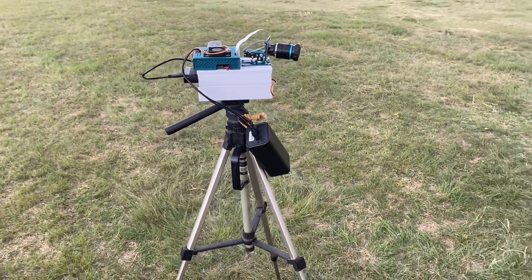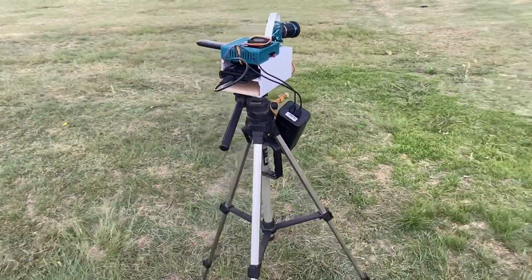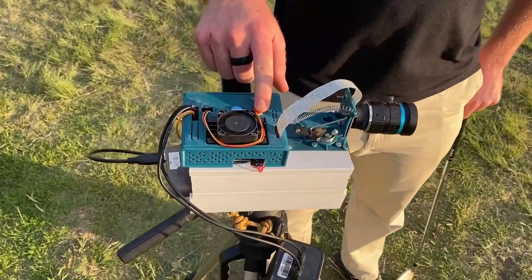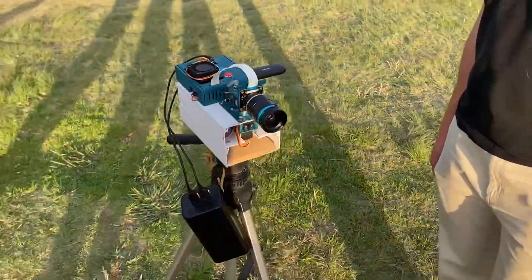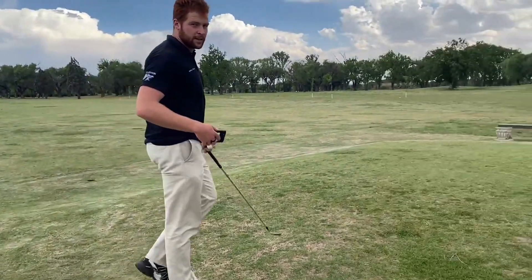The operation of the system is fairly simple and the whole process is guided by the mobile application. The system will start to operate when either the power or restart button is pressed. When the system starts, the servos are set to their initial positions and the system waits for the command from the user.